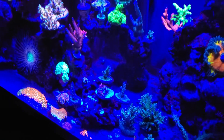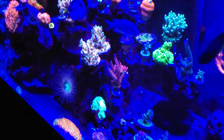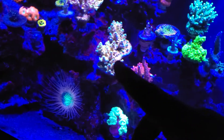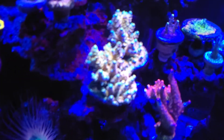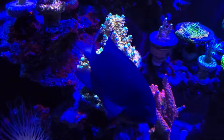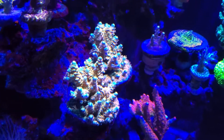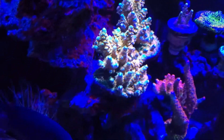These right here are my Walt Disney corals. Let me try and get a better shot — and yep, those are my Walt Disney, man, looking good.